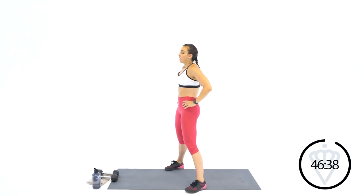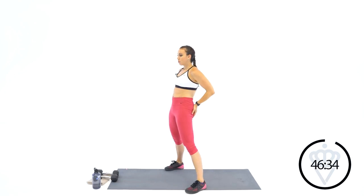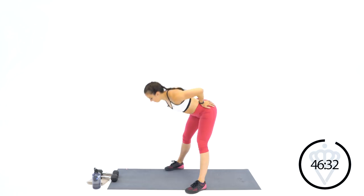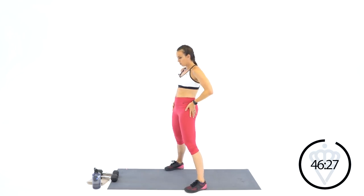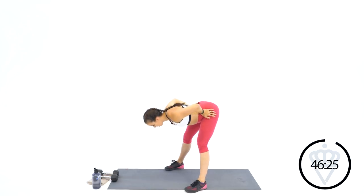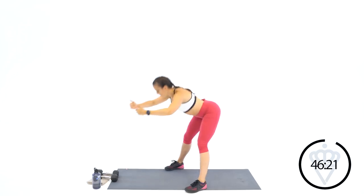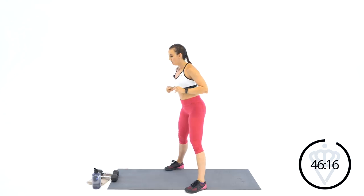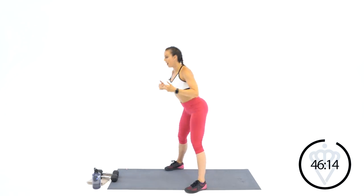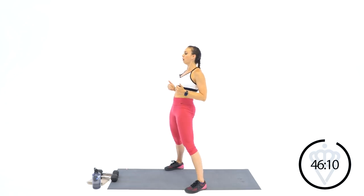Nice wide stance. We're going to hinge the hips. Let's work the glutes a little bit — reach the hips back, squeeze your glutes to bring them back forward. Rock back into your heels, squeeze the glutes forward. Next time as you bend, I want you to reach your hands forward. Pull back in when you come back up. Reach those glutes way back, squeeze it in.